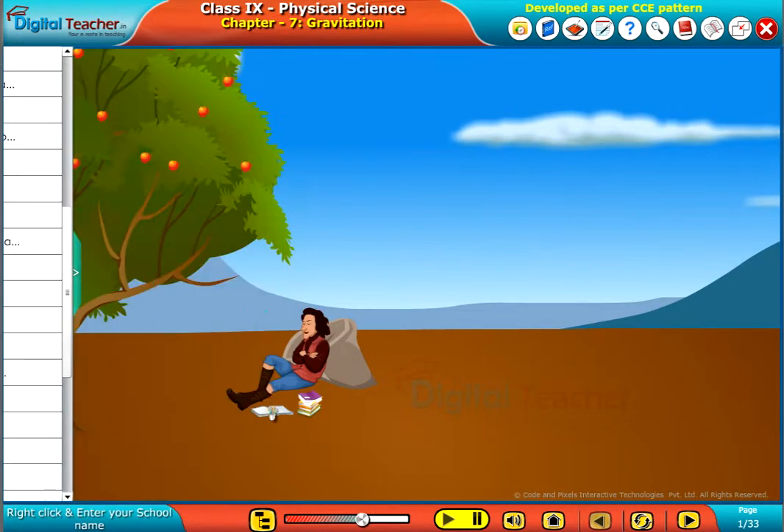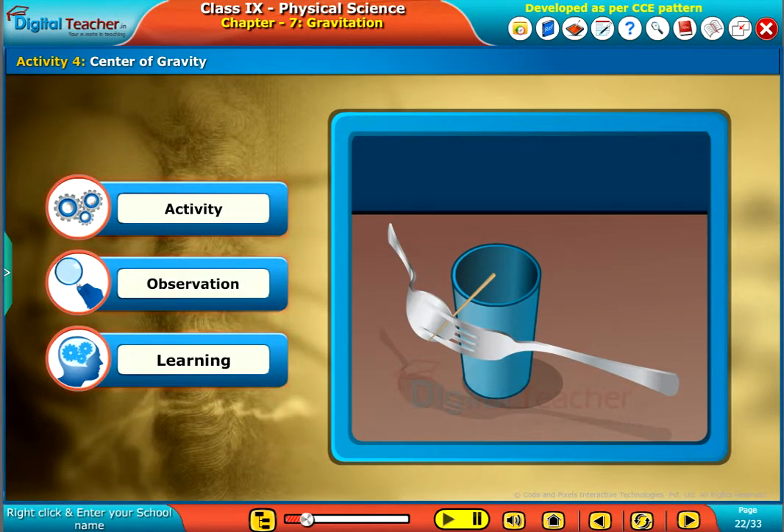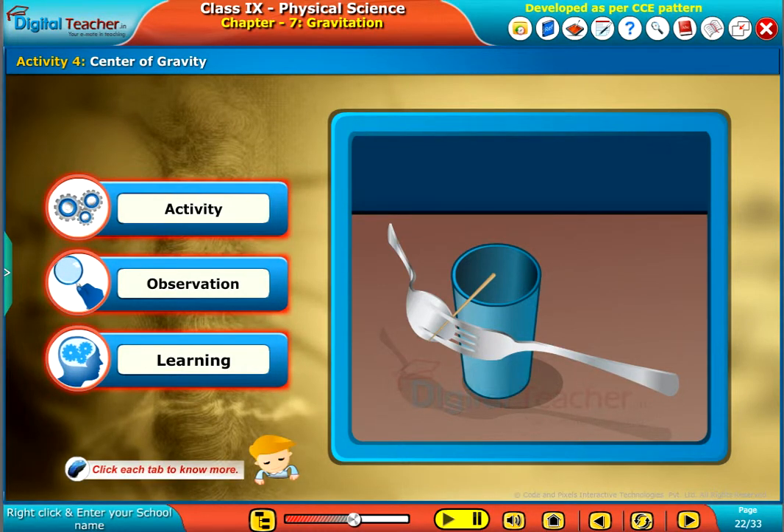Welcome to the chapter. Let us do an activity to understand the concept of center of gravity. Click each tab to know more.